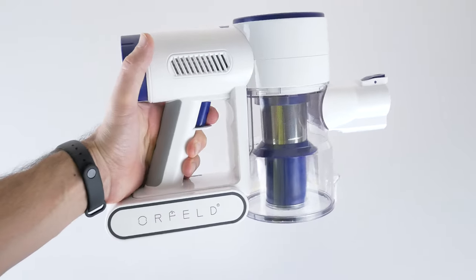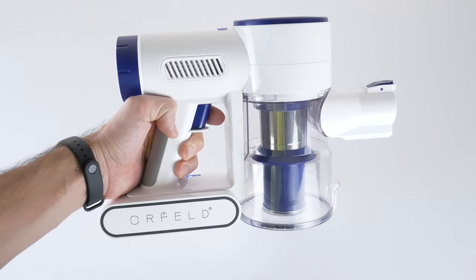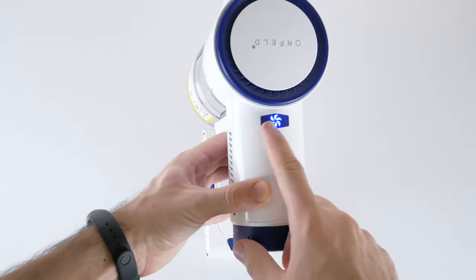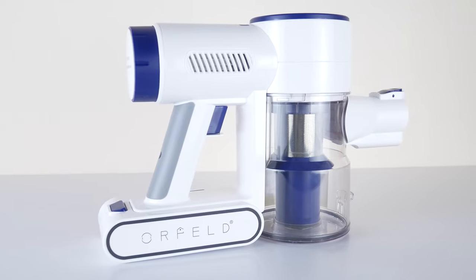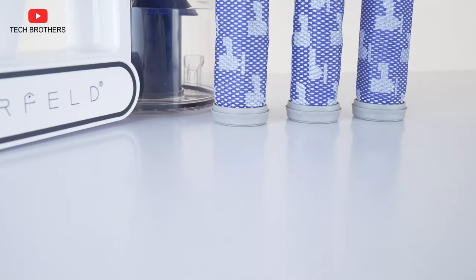The new cordless vacuum cleaner has only one control button on the handle. You can press the button once to turn on the vacuum cleaner, and press it again to switch to turbo mode. There is a suction power indicator on the top, as well as a battery level indicator on the battery. I really like the design of this vacuum cleaner, the removable battery, and the removable filters.